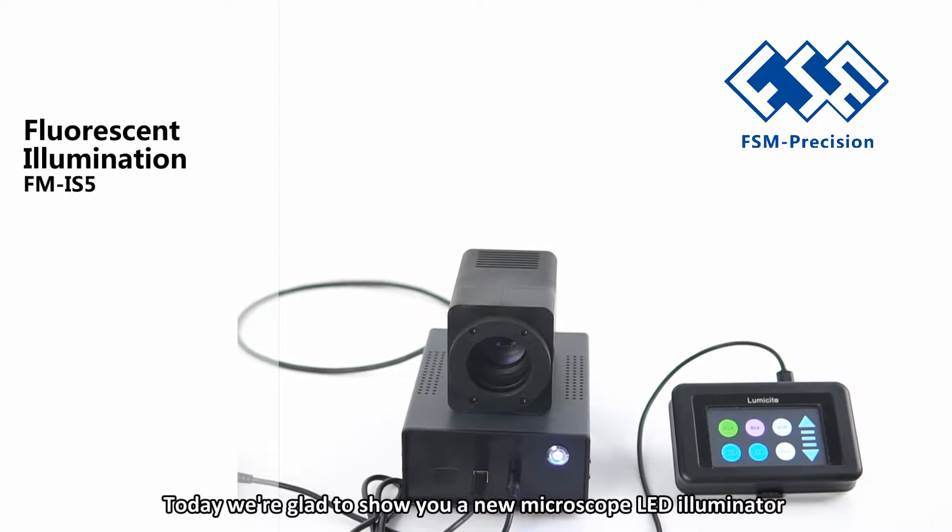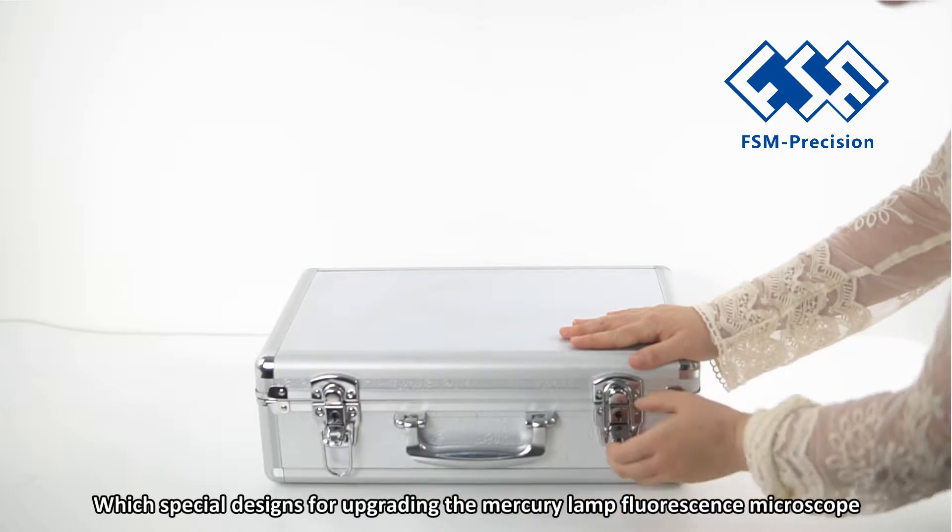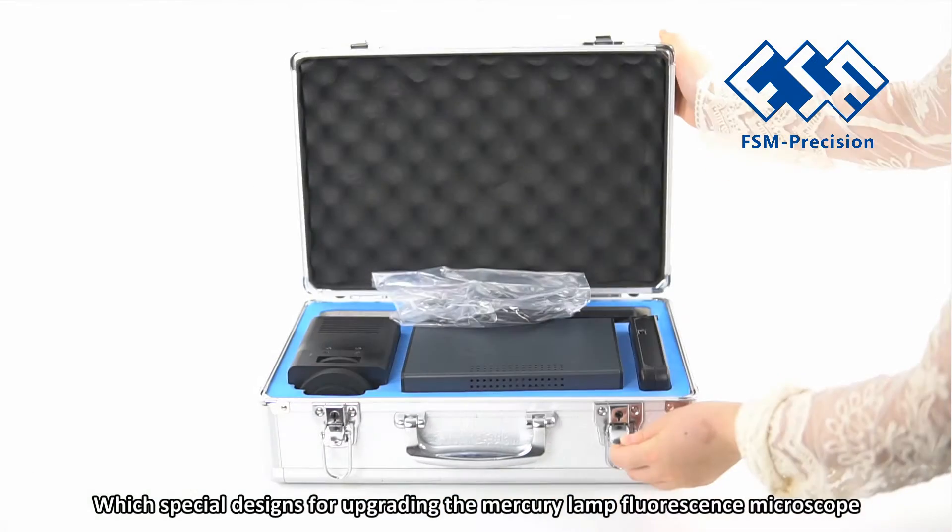Hello everyone, today we are glad to show you a new microscope LED Eliminator which is specially designed for upgrading the mercury lamp fluorescence microscope.